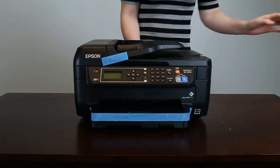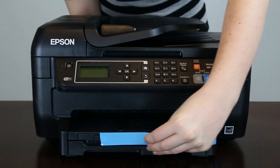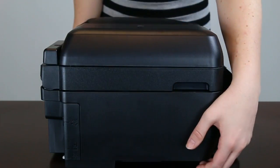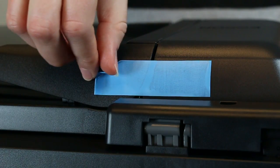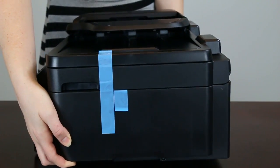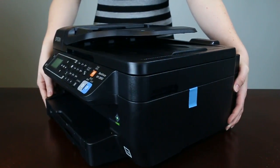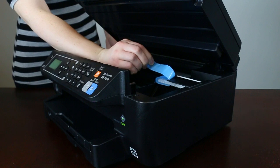Remove the plastic wrap. Remove the tape from the outside of the product. Take care to open the top of the printer and remove the packing material around the printhead.